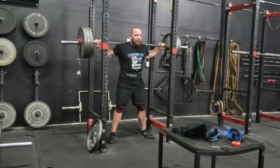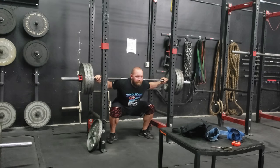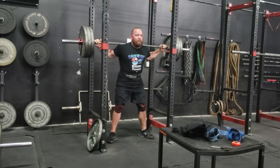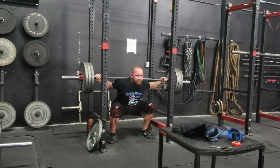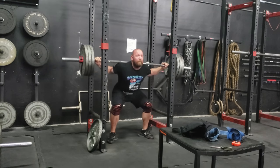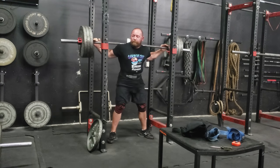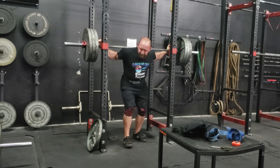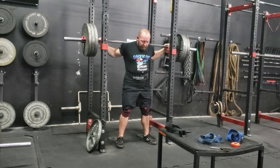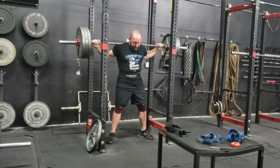I'm practicing step loading — just keeping the weight the same. 315 doesn't hurt and it moves very fast. I'm going to keep the weight around 315 to 365 probably for the rest of the cycle until I switch the exercises, then I'll evaluate and make a jump. I'm just accruing sets of five, practicing speed out of the hole, practicing being comfortable at the bottom. Because it is low effort, hopefully I can derive some benefit from this without sapping energy for my deadlift.